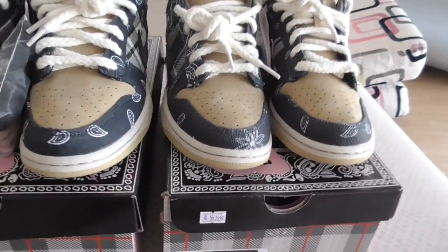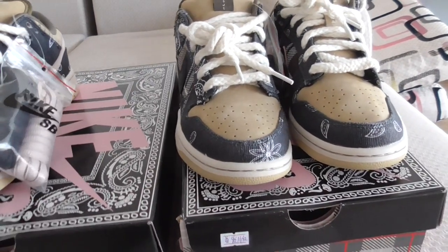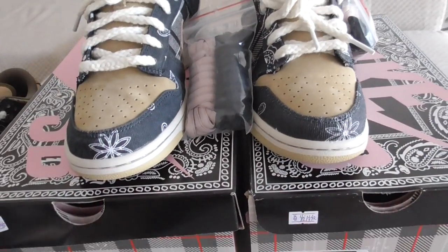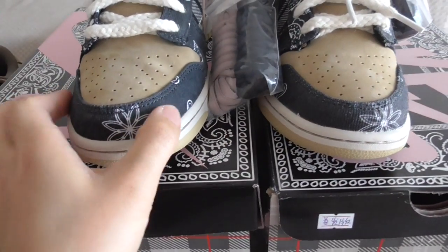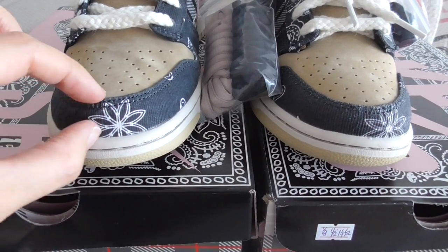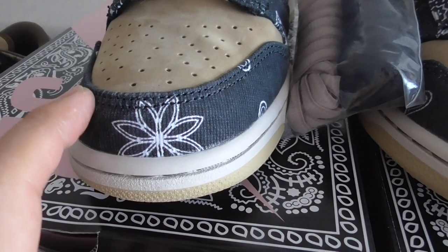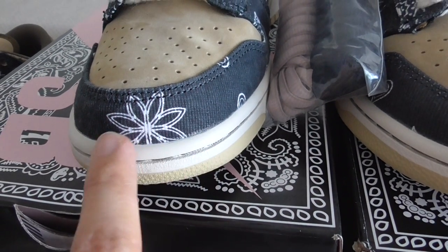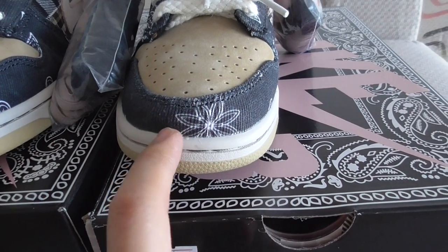Let me take the same size to show you the details. You can see the shape of the toebox here — the left one is our version. You can see the space here and also the double stitching on the toebox. The shape is very good and you can check the upper cover material.